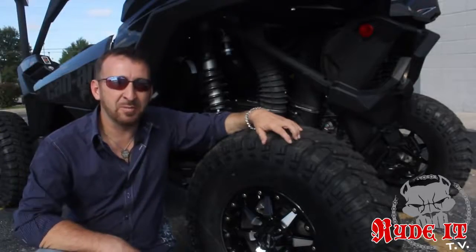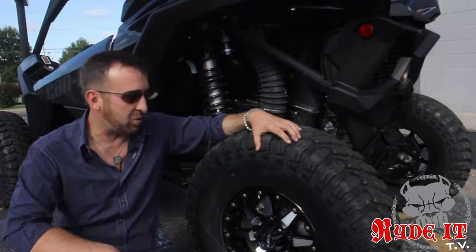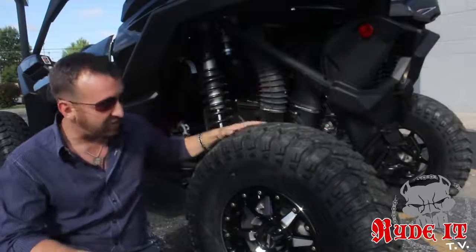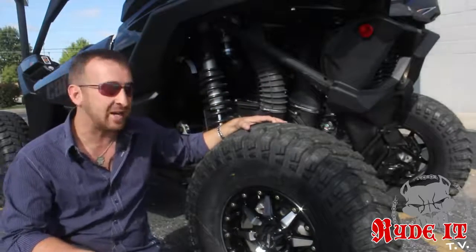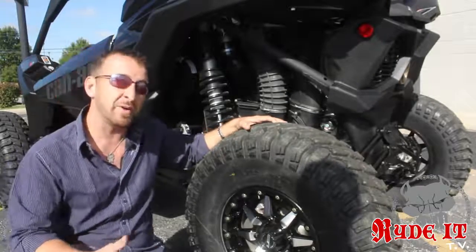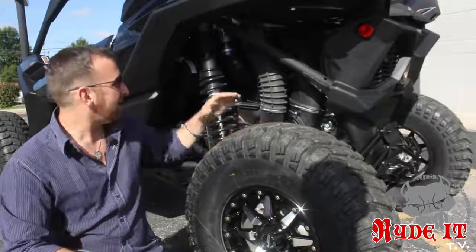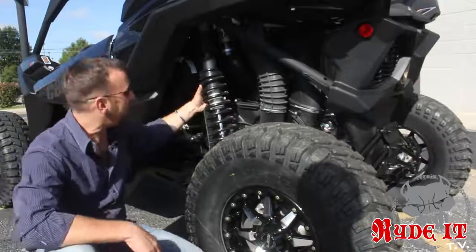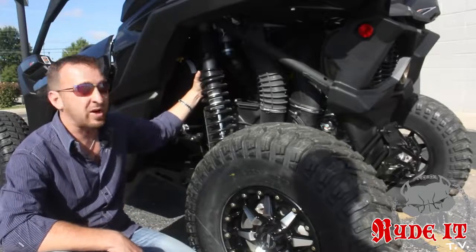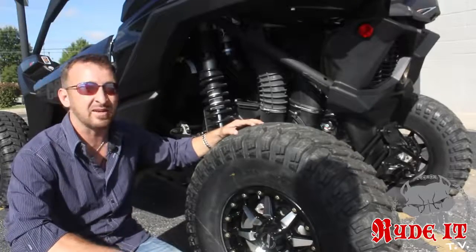One of the first things we did here at Pitbull was immediately take the stock wheels and tires off. We went from a 29-inch Big Horn and a 14-inch rim to a new set of STI 15-inch rims and a 32-inch TKane RX from STI. These wheels and tires gained us a few more inches of ground clearance, a little bit more width, and a lot more aggressive look. I love this tire and wheel on it — it accents the factory suspension very well. This thing's got 20 inches of suspension travel front and rear. These are 32s and this machine swallows them like they're not even there.